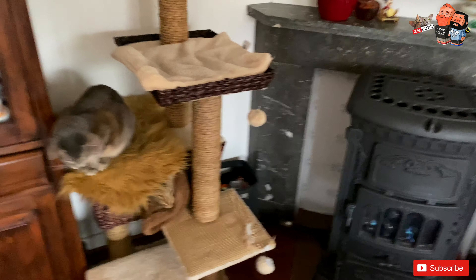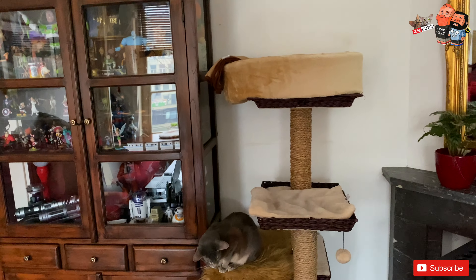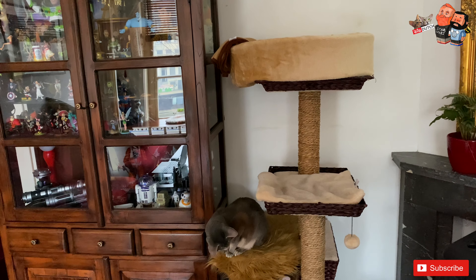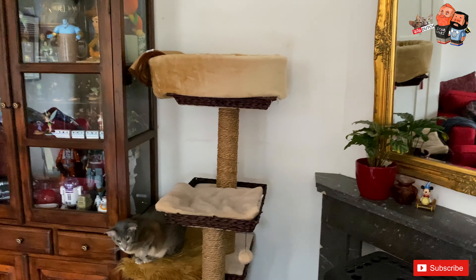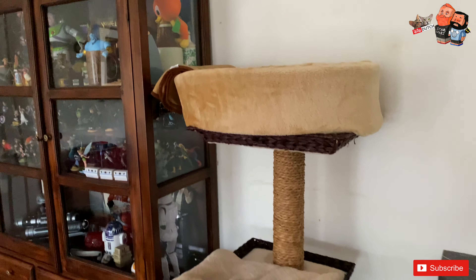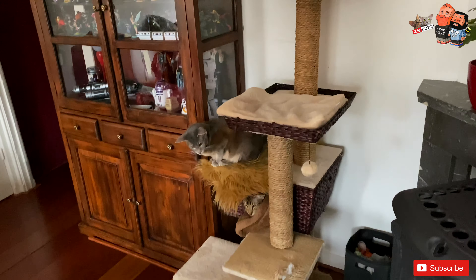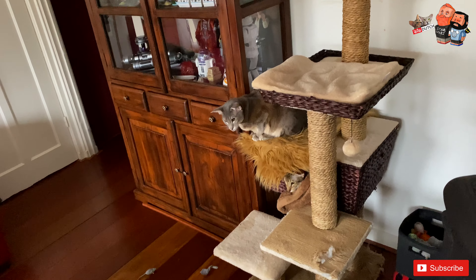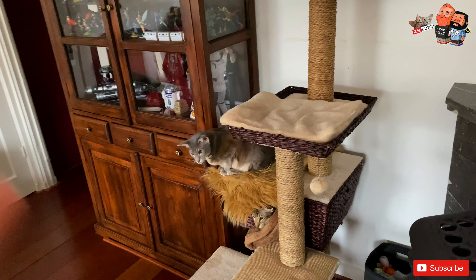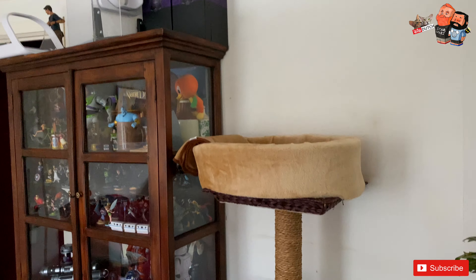Mike came up with this cat tree a couple of years ago. Originally the very first one we had was from the same brand but was a lot lower — it was the top shelf only, so he didn't have many places to hang out. Then we switched to this one, but we also had something in between that was much higher.